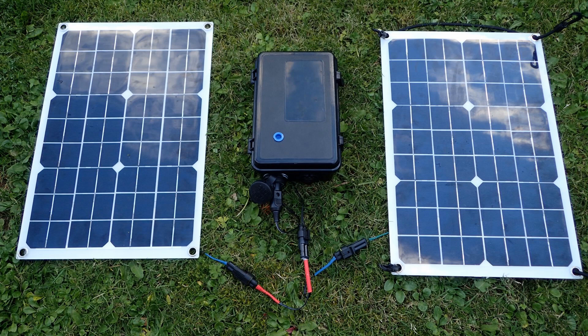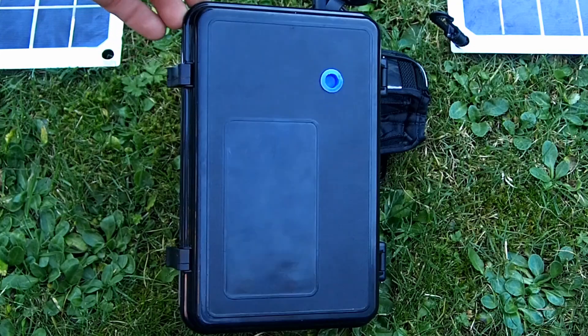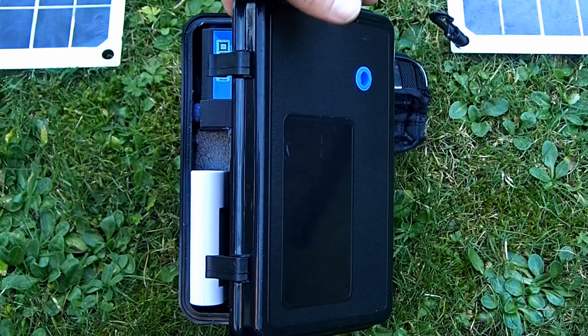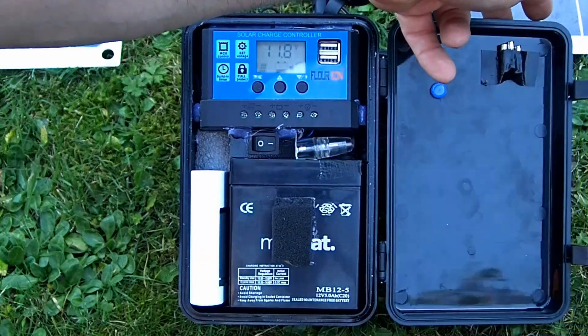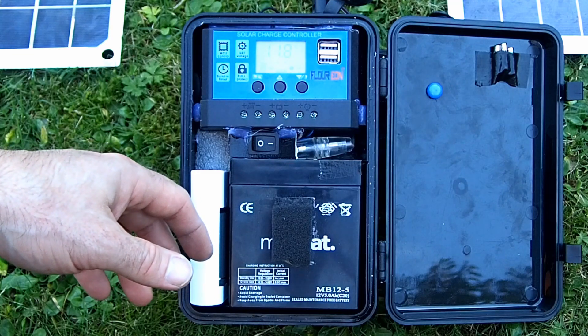If you are not built like Jeff Capes, this is the box for you. It weighs just over two kilos. You can still use two solar panels with it. However, it's a slightly smaller battery — it is a 5 amp hour battery compared to the 14 amp hour battery in the larger box. But this is balanced with the take-anywhere ability.